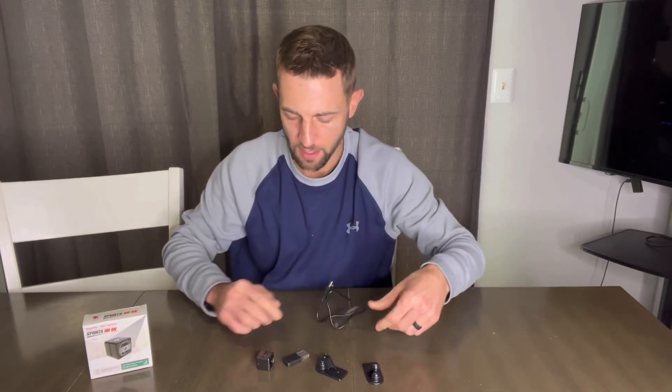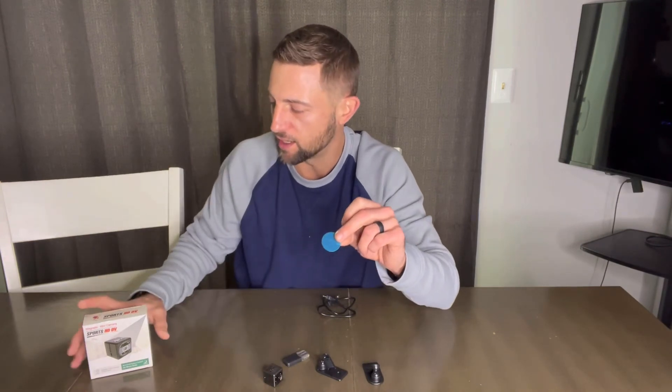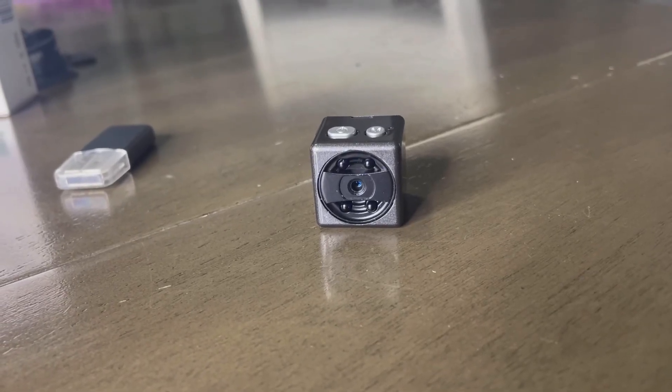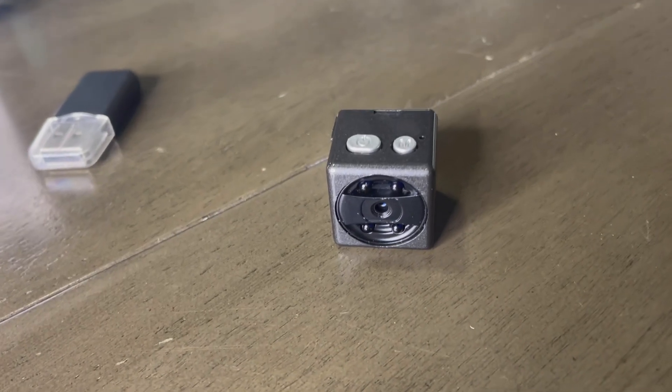A lot of cool things that this offers. The box that it comes in is pretty neat — it gives you a nice little snapshot of what's inside. I highly recommend this mini camera if you're in the market and looking for one, so go ahead and check them out.